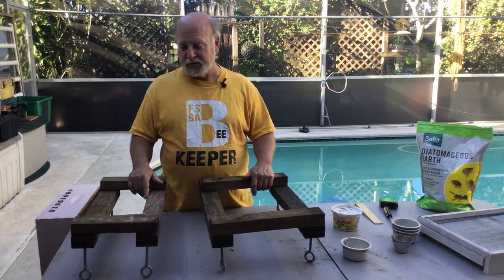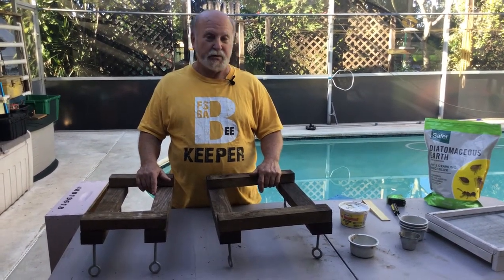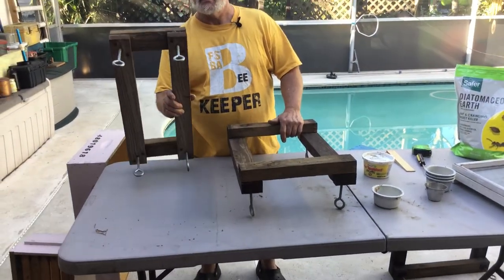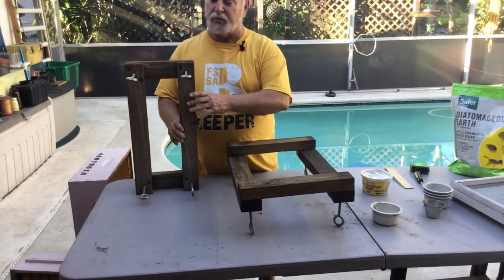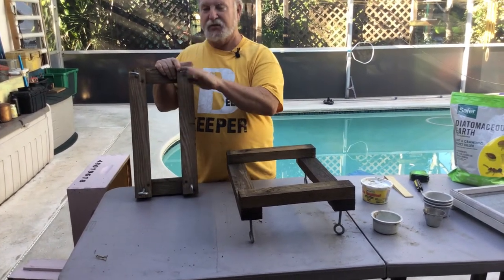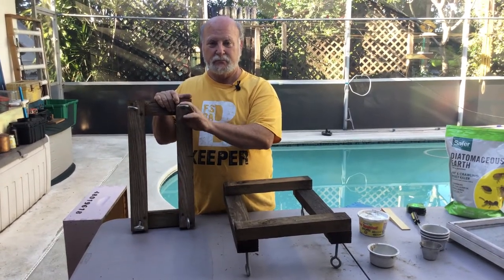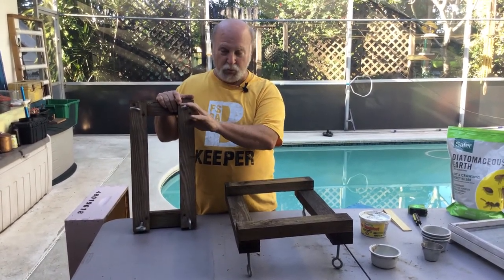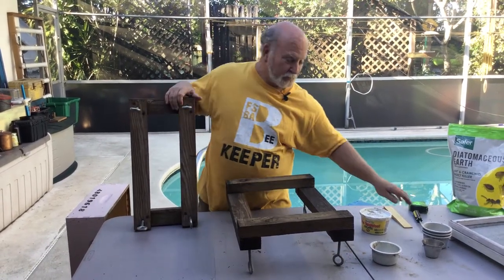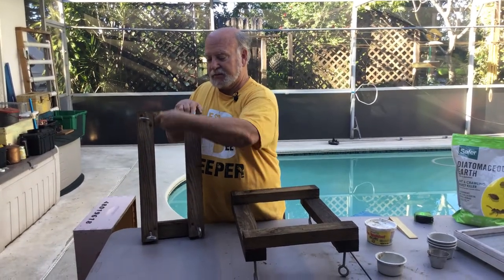My hive stands are made out of two by three pressure treated wood with squared up corners, centered on a five sixteenths hole in each corner, with a five inch by five sixteenths eye bolt screwed into them. This is for adjustment purposes — it's easy enough to make an adjustment like this.